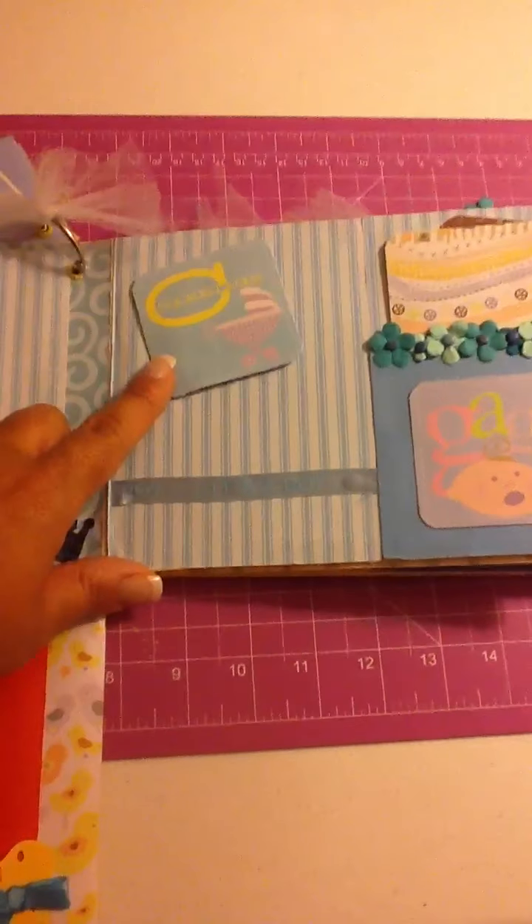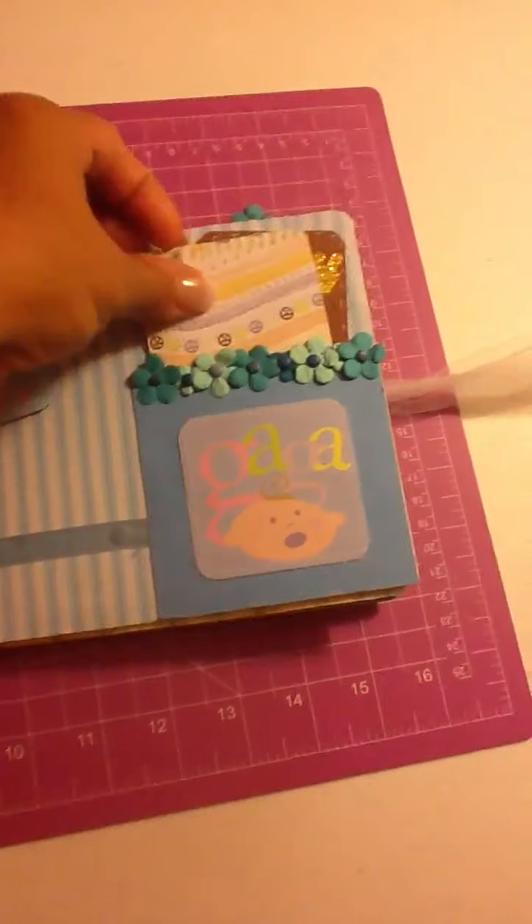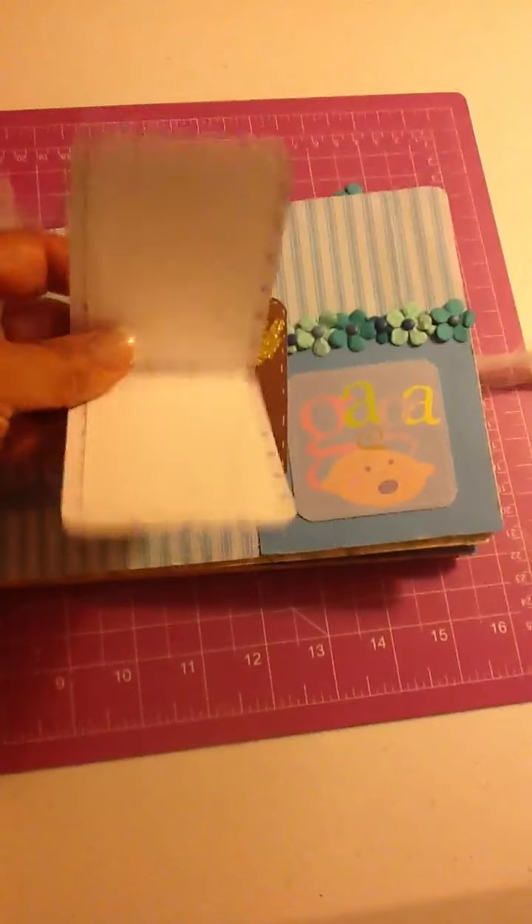This one shows a carriage, this one says Gaga, and then it says it's a boy with space for journaling or a picture.